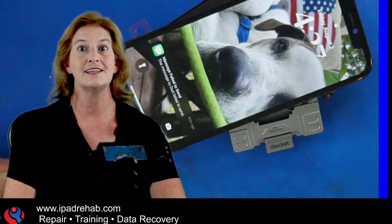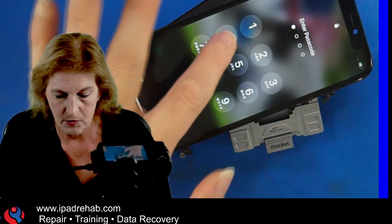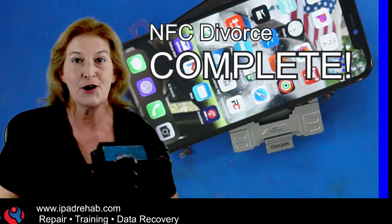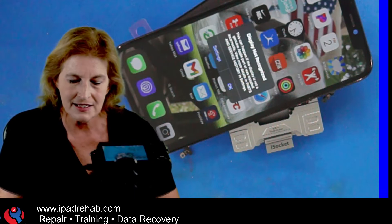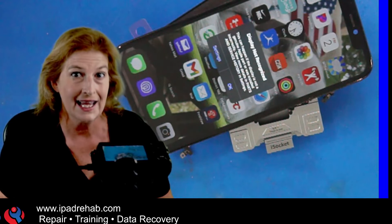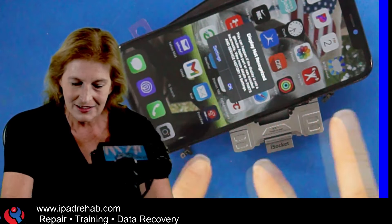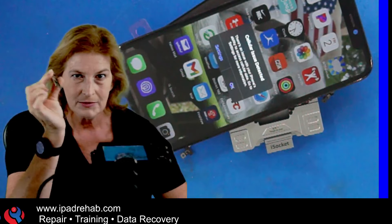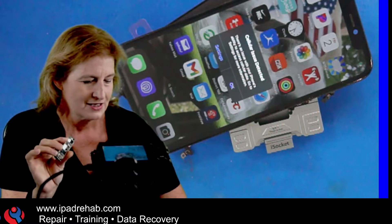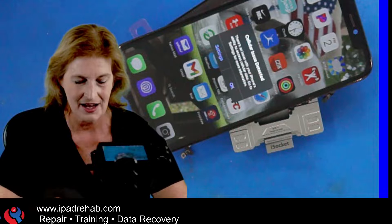That NFC divorce took forever. But here we are back in business on Justin's phone. I enter the same passcode 0-4-2-9 on my known good bottom board and it unlocks. Once you go through that NFC divorce process, Justin's board can boot on any iPhone 11 bottom board — it's no longer looking for its native NFC. I test further: can Justin's now-agnostic board boot up on Chris's bottom board?